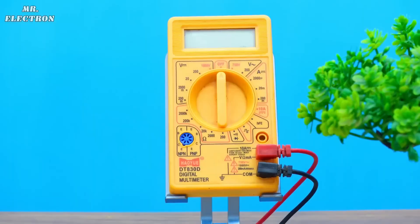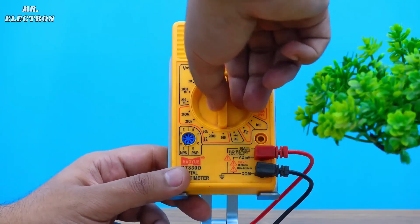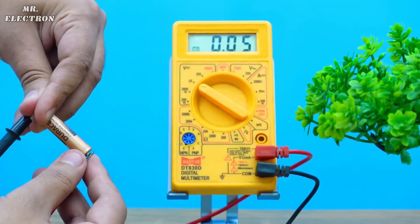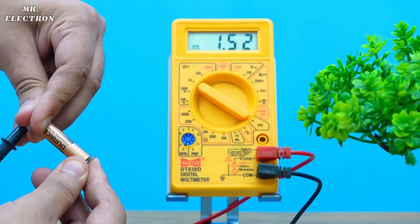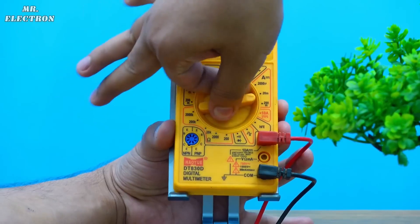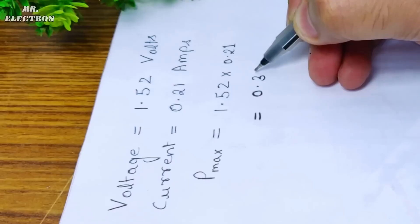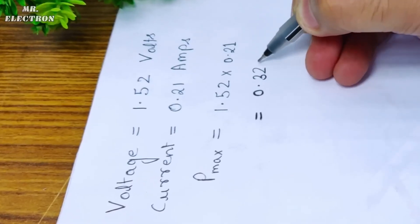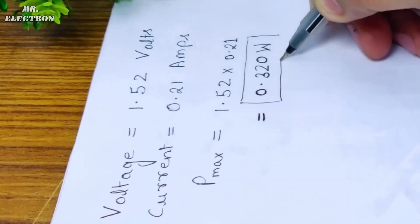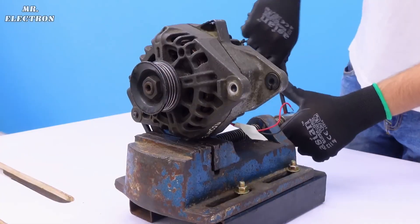Let's take a multimeter to make its electrical measurements, starting with the voltage. Setting the meter to 20-volt DC mode, we have 1.52 volts DC, which is exactly as it should be. Next, setting the meter in current measurement mode — here we have 0.21 amperes. So our maximum power from this cell is 0.32 watts, which is even less than a watt.